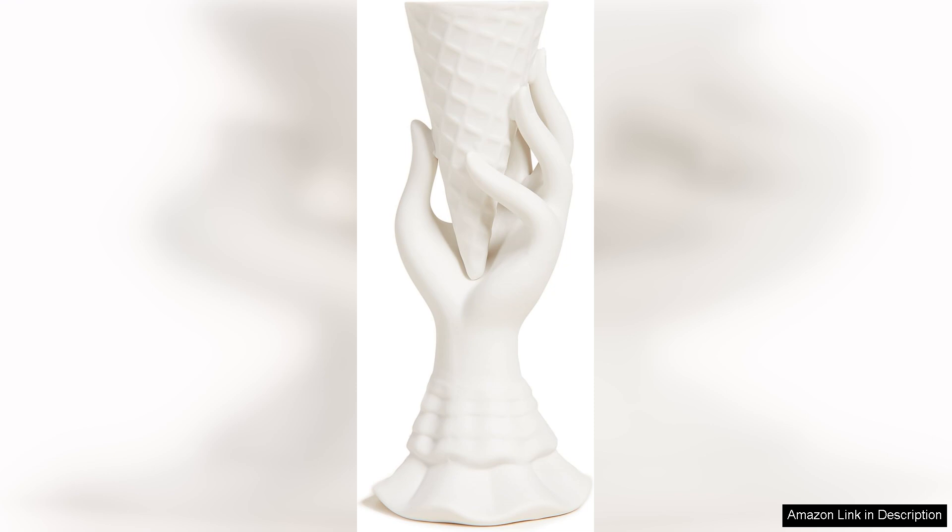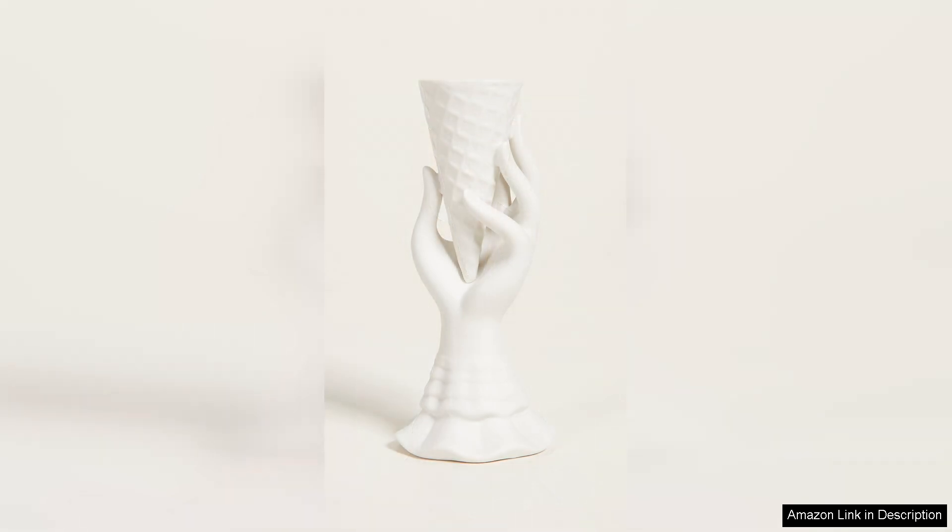The vase is made of high-quality porcelain, giving it a sturdy and durable feel. The craftsmanship is evident in the smooth finish and attention to detail in the design.